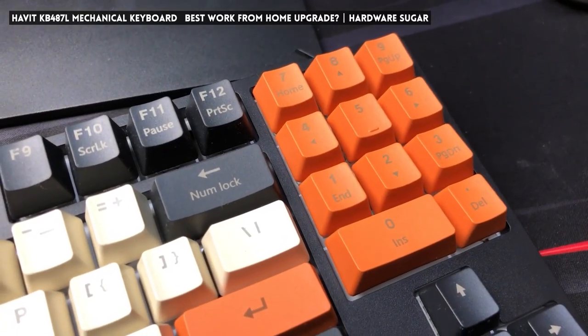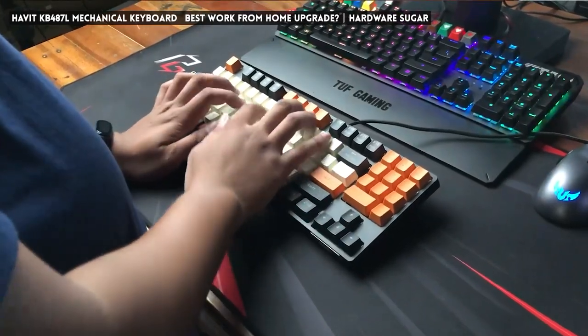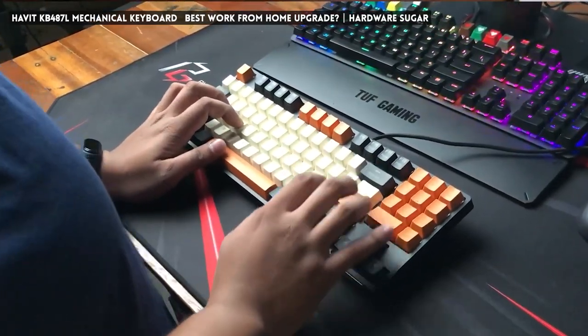If you remember our last keyboard review, one of my criticisms was that the keys on that keyboard were all over the place in terms of actuation and smoothness — that is not the case here.